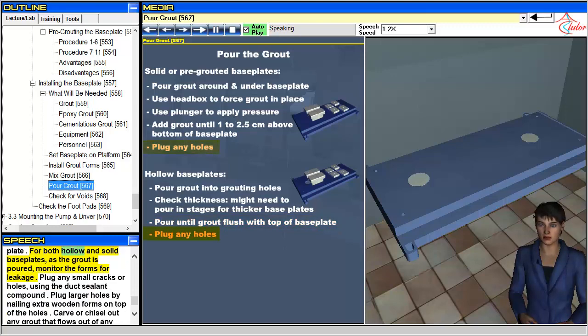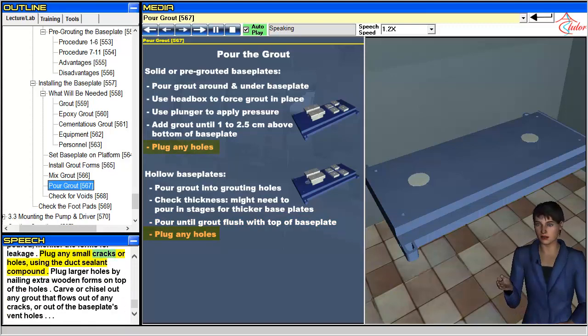For both hollow and solid baseplates, as the grout is poured, monitor the forms for leakage. Plug any small cracks or holes using the duct sealant compound. Plug larger holes by nailing extra wooden forms on top of the holes. Carve or chisel out any grout that flows out of any cracks or out of the baseplate's vent holes.